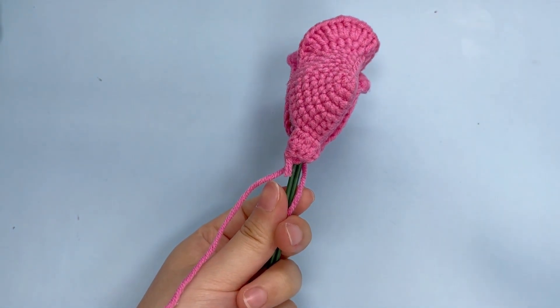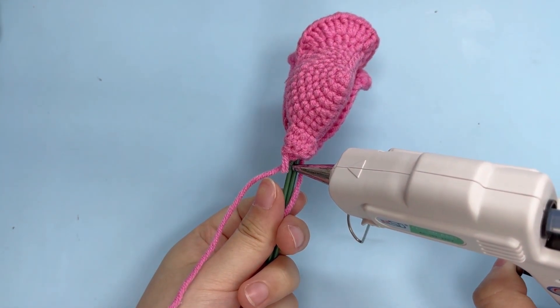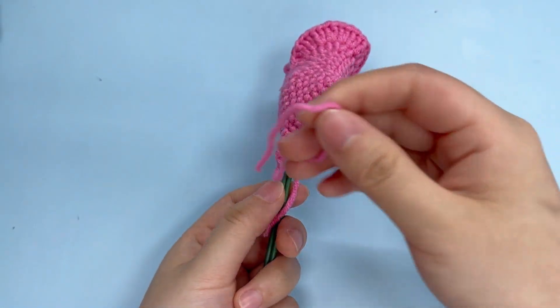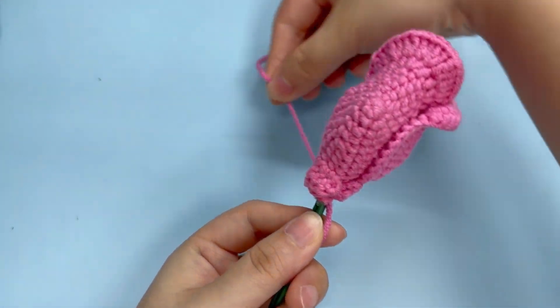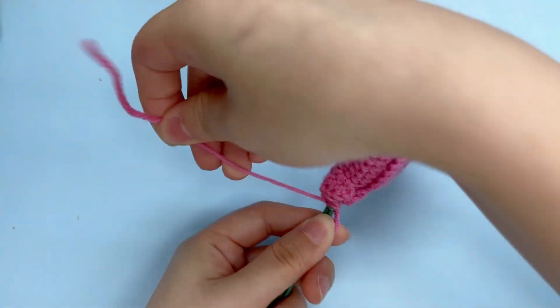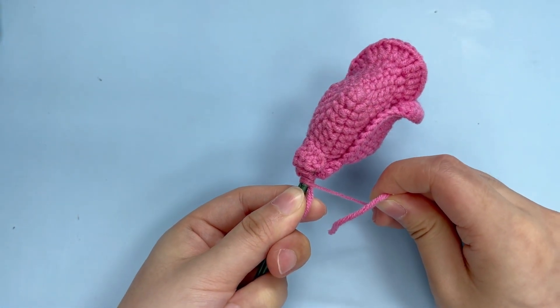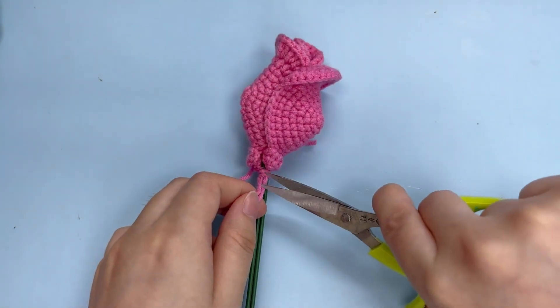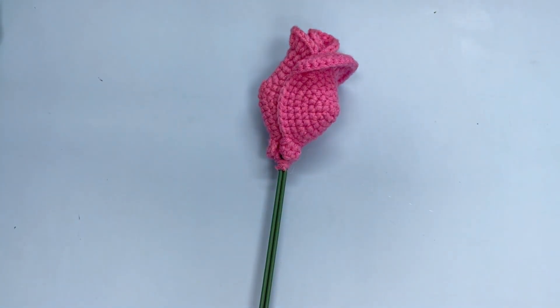Then fix the yarn tails on the bottom with hot melt glue. Cut off the excess yarn tails.